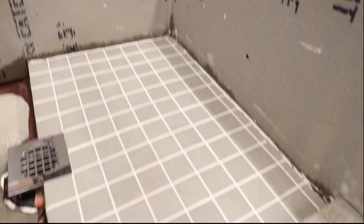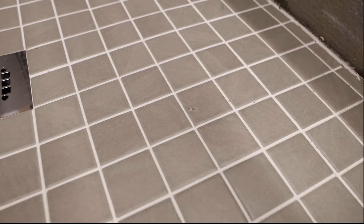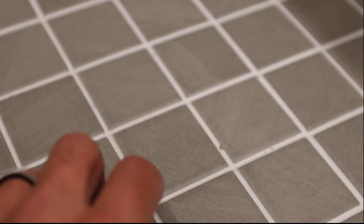Let me turn down the exposure here a little bit. There is the result from dropping the hammer — it left a chip in the tile but it didn't crack any grout around it. It was just damage to one tile.